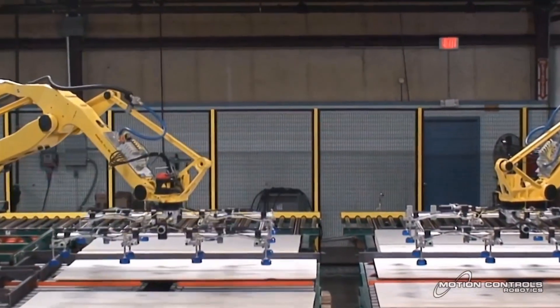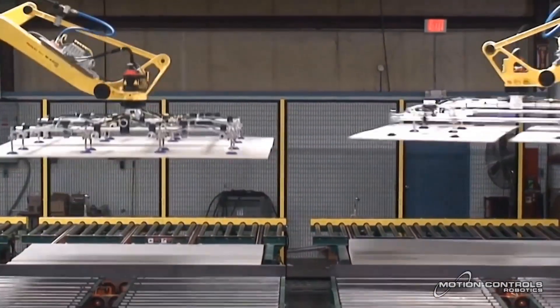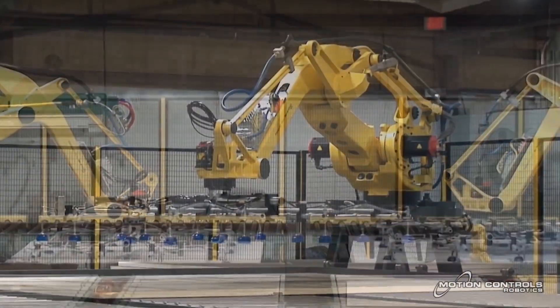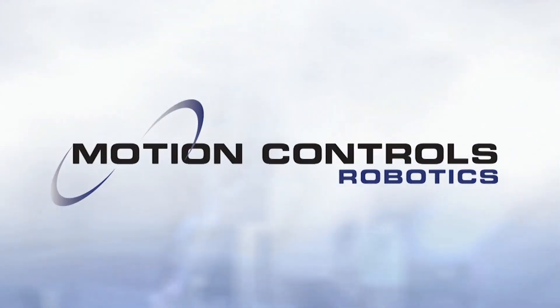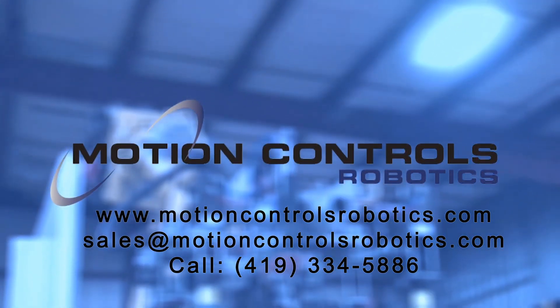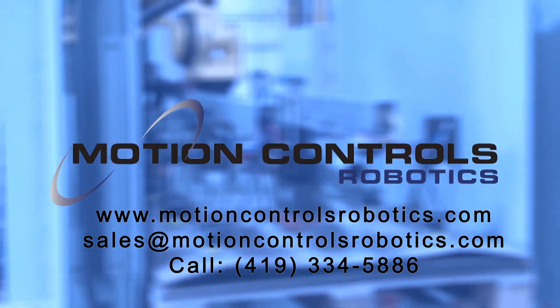Motion Controls Robotics has installed these board handling applications in numerous locations throughout North America. To learn more about FANUC America authorized system integrator Motion Controls Robotics, please visit motioncontrolsrobotics.com.